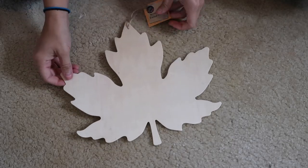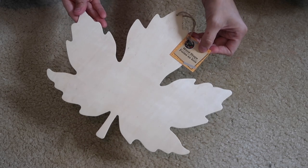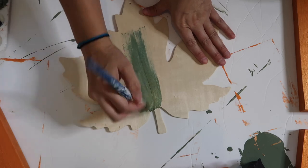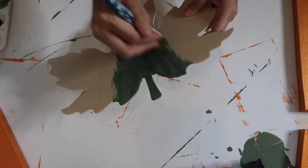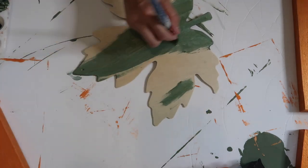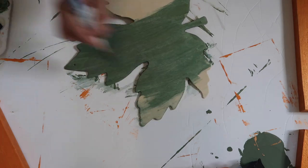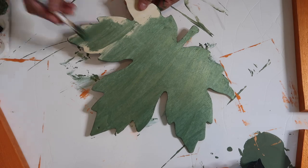For the last DIY I'll be using this wooden leaf from Dollar Tree and Arteza paint in pearl olive green. The pearl finish means it's more metallic, which really made the leaf pop compared to a plain olive green. I loved the way this looked on a piece of wood, and you only need one coat — a little bit goes a long way with Arteza paint.